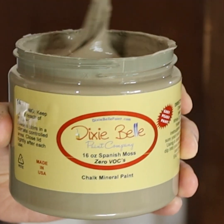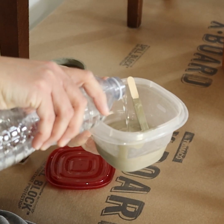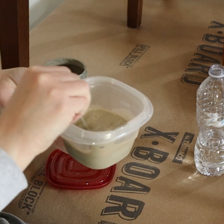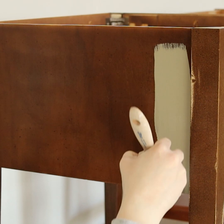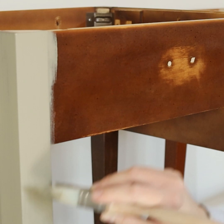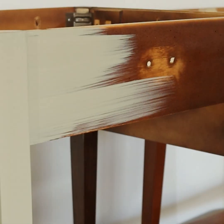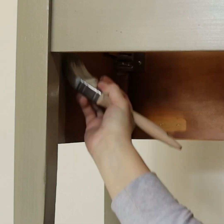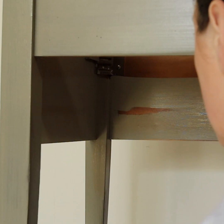I used Dixie Bell chalk paint in the color Spanish Moss. Dixie Bell chalk paint is pretty thick, so I added some water to make it thinner and reduce brush marks — I wanted a smooth brush-free finish. It brushed on really well, dried very quickly, and covered really well.